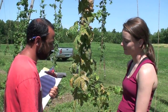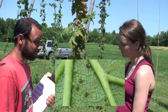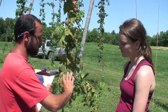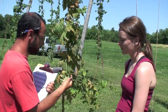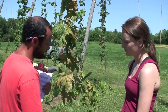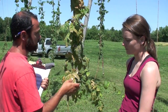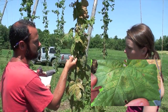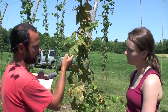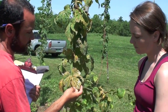Another pest we're finding in fairly high numbers in our hop yard is two-spotted spider mites. They're related to spiders but much, much smaller. You find them on the underside of the leaf, where they cause webbing. From the top of the leaf, you see characteristic damage. This is a severely damaged leaf, and this one here has the beginnings of spider mite damage — you see that characteristic stippling and discoloration. Eventually you get death of the leaf in severe cases.